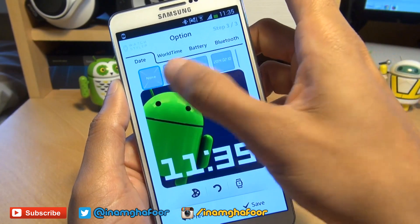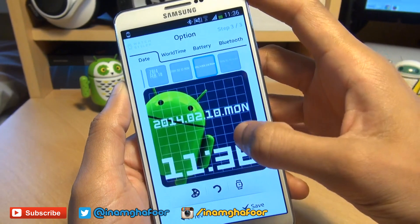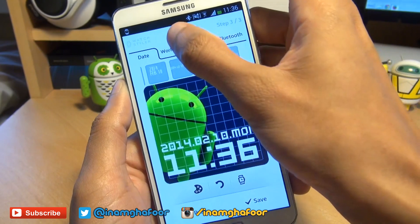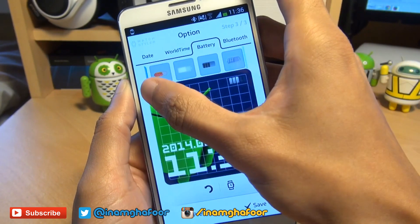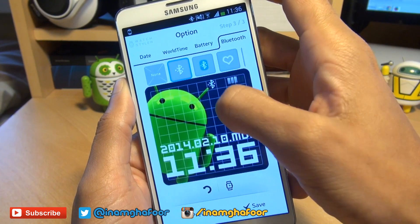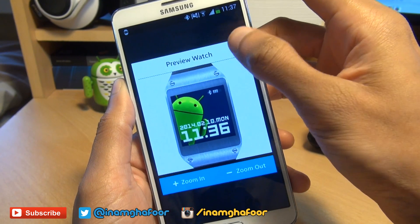We're on the third step where we can select various date, battery, and display settings. We'll choose a date display — a digital one — and bring it down just above the time. I'm happy with white so I'll leave the colour as it is. Transparency is fine. We'll have a look at world time — no, I don't want that. I do want a battery display, so I'll tap that one and position it by tapping where I want it on the screen. We'll also have a Bluetooth display — I'll have the white one and position it right next to the battery symbol. Same controls down here if I'm not happy I can reset it or get a complete preview, but I'm happy with that.